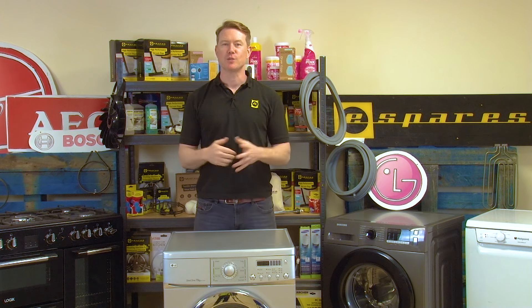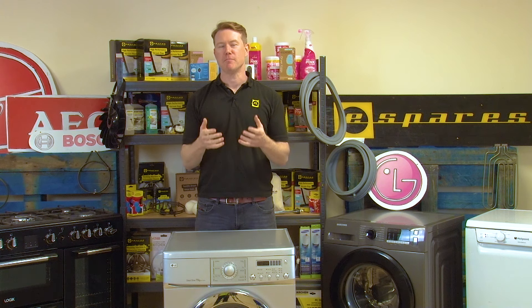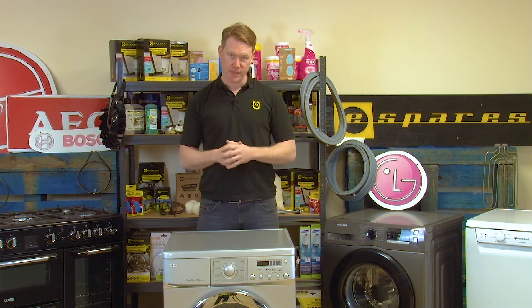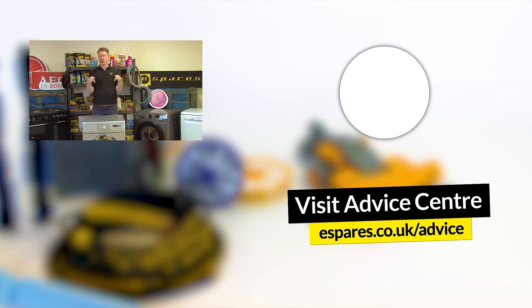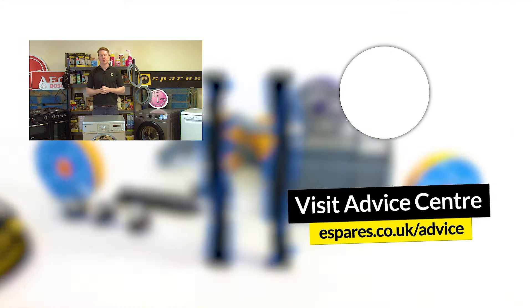So there we have it — how to clean and replace, if necessary, an LG washing machine pump filter. Hopefully that's fixed the problem on your machine. If it hasn't, as I mentioned earlier, there could be a couple of other causes. One of those could be a faulty drain pump, and you can check out our video on how to replace an LG washing machine drain pump. Also, don't forget to subscribe to our channel for all things eSpares — repair guides, handy appliance maintenance advice, and much much more. Thanks for watching.